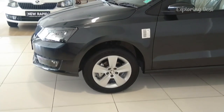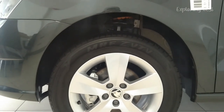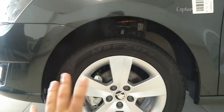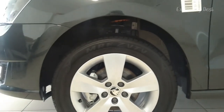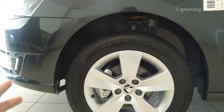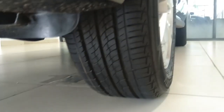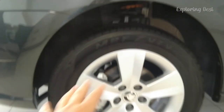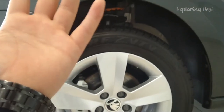On the side profile, you will get R15 alloy wheels. The alloy wheels are very classy and premium — simple and classic, not overly designed. Skoda lovers know how significant that is in Skoda cars. The tire size is quite wide, so there's no tension on the road with grip. You will get disc brakes on the front and MacPherson strut suspension.